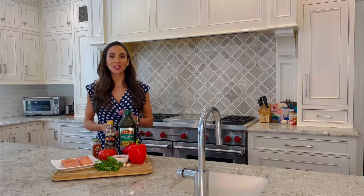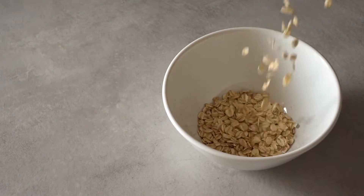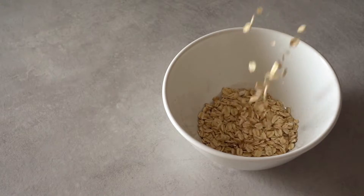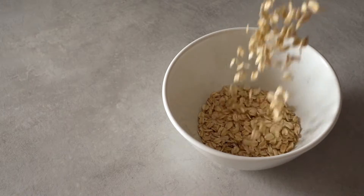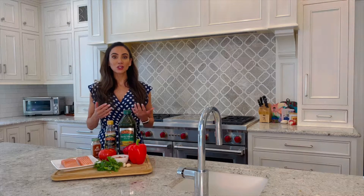Fuel up — eat plenty of whole grains. Studies show that those who shrink calories and increase their whole grain intake shed more belly fat and lower their levels of C-reactive protein, an inflammatory marker that's been linked to heart attack and stroke.